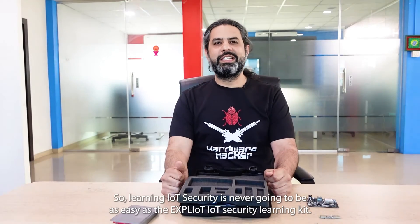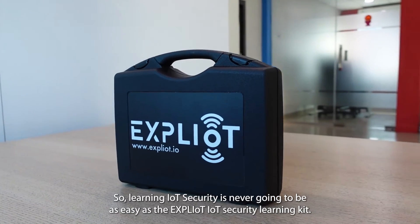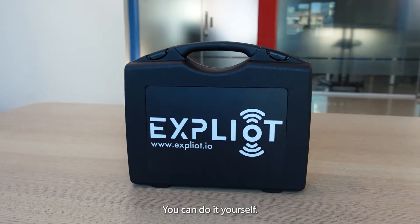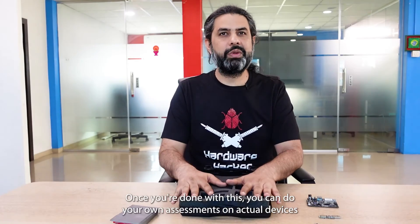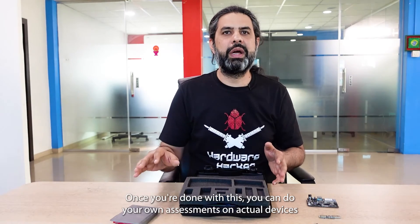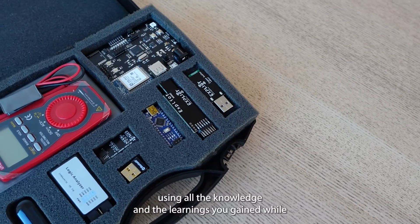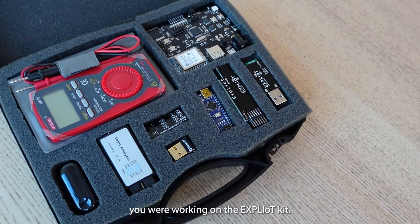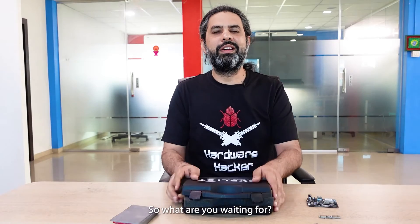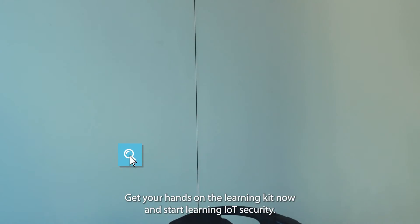Learning IoT security is never going to be as easy as with the Exploitee IoT Security Learning Kit. You can do it yourself, and once you're done with this, you can do your own assessments on actual devices using all the knowledge and learnings you gained while working on the Exploitee Kit. So what are you waiting for? Get your hands on the Learning Kit now and start learning IoT security.